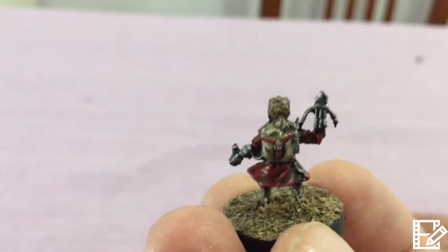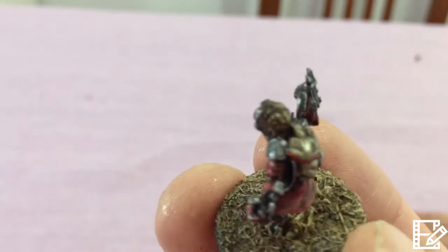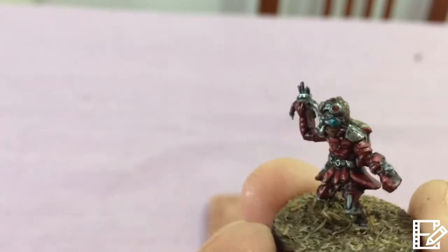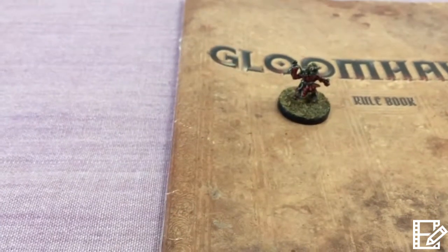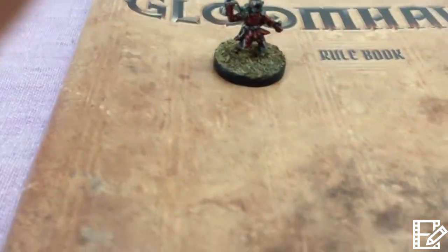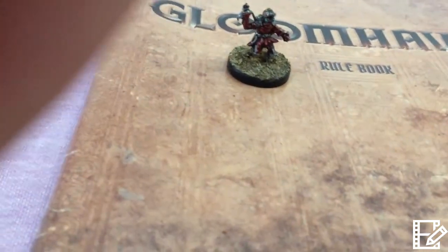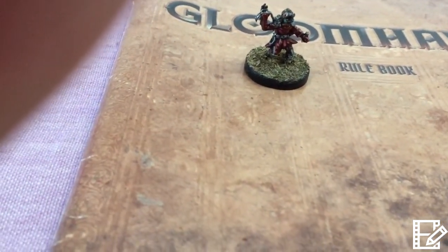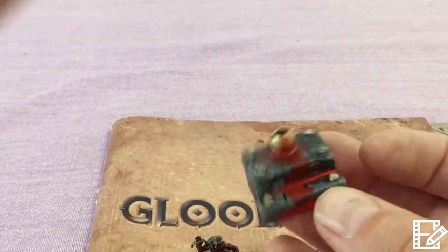The last of the initial six is the Tinker. I'm quite happy with his backpack — the shading looks pretty cool. I probably could have done a little bit better on his hair, but at the end of the day all that matters is that it looks okay when it's being played. You're looking at it from a good distance away — nobody's going to be staring at it six inches from their face.